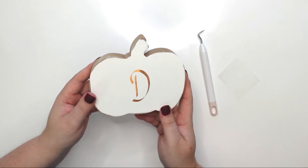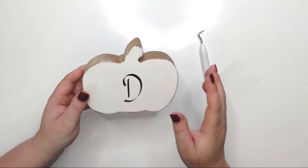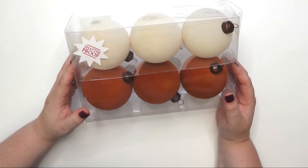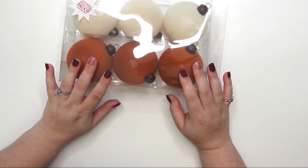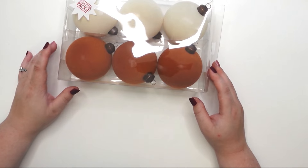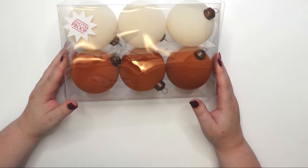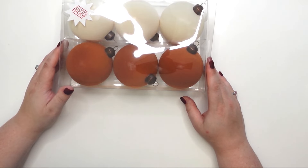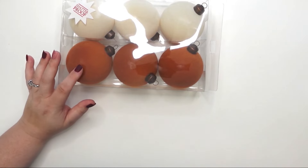I think we have two more projects and then we're done for this video. Let's move to the next one. I found these Thanksgiving fall bulb ornaments at Hobby Lobby and I love the colors — I've never seen anything like them. I don't have a tree for fall, so my idea is to put them in a bowl or dish. I might also look for a tabletop tree to hang them on, or put them in my big lantern.